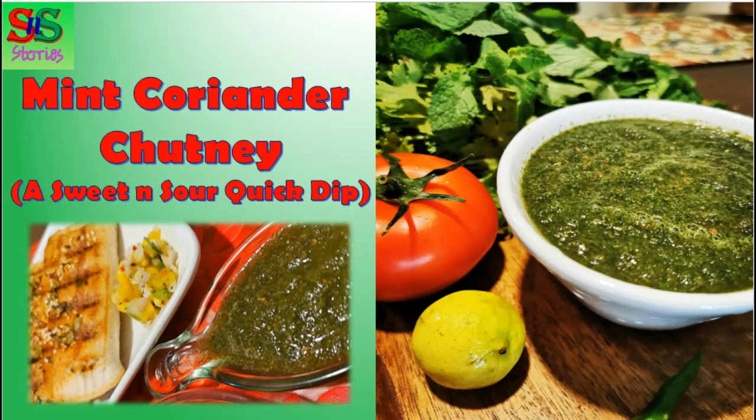Hi everyone! Today I am sharing a recipe with you. It is of something which is available in most of our households.